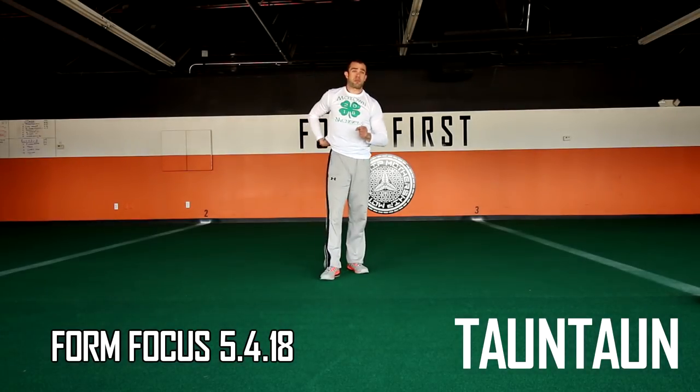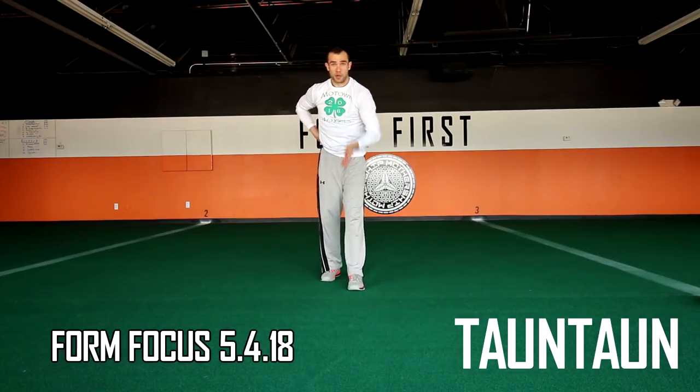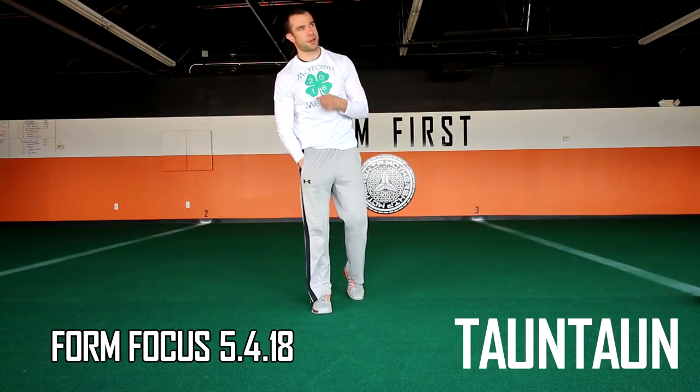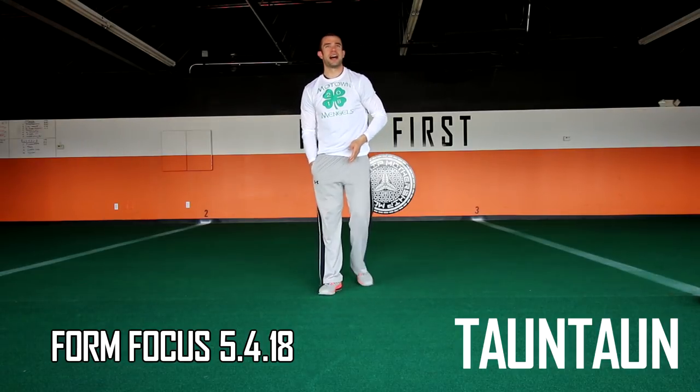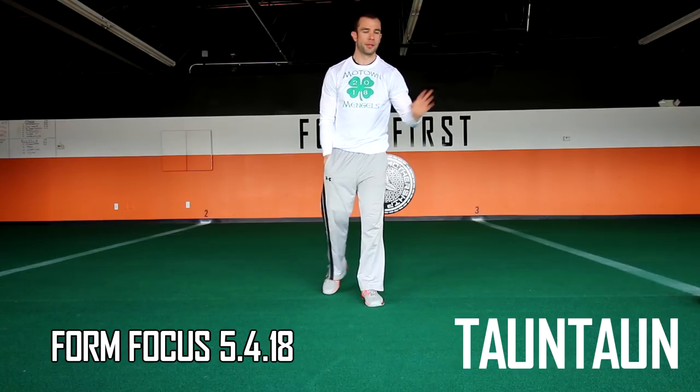Friday, May the 4th — that's the name of the circuit. Joe Militello, who's been on the podcast and trains here, came up with it as a nod to Star Wars — 'May the Force Be With You.' We have a new task called tauntaun, and we'll also show anteater, which has made a resurgence lately. Tauntaun is apparently a mythical creature in Star Wars — like a horse, camel, and ram combined.